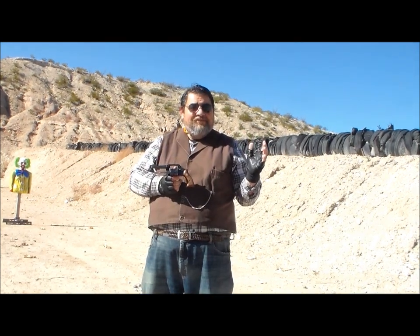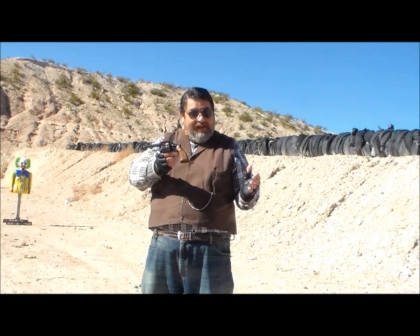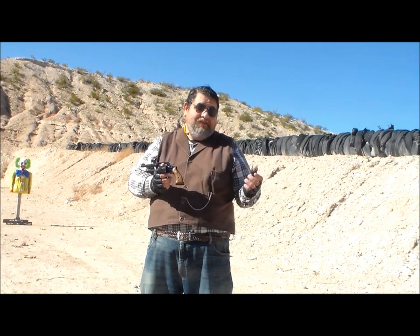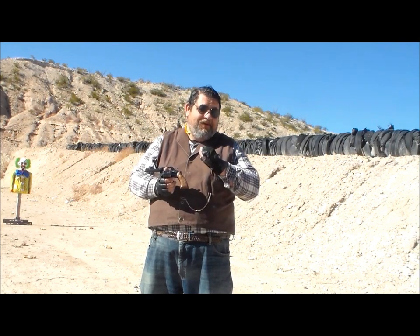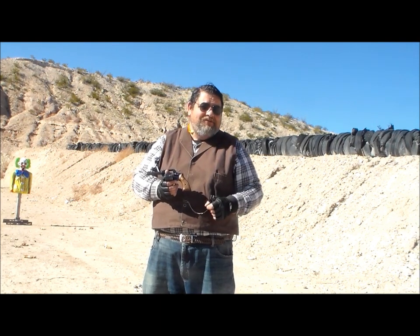And that was our episode on the Smith & Wesson Model 10. Thanks for watching — hope you enjoyed. If you like what we do on this channel, feel free to hit that subscribe button. I'm ThePony314, and I will see you at the range.